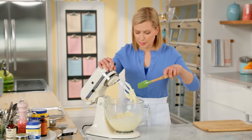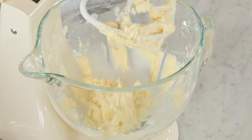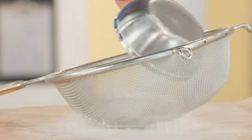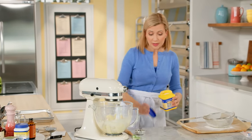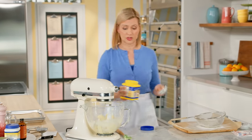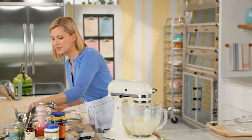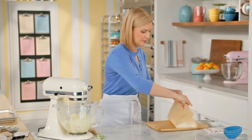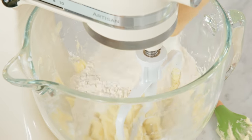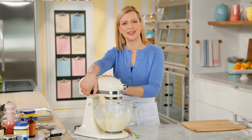My butter sugar mixture is nice and fluffy and then I can add my dry ingredients, starting with one and three quarter cups of all purpose flour. One of the secrets to a really tender shortbread recipe is adding cornstarch — here I add a quarter of a cup — a half a teaspoon of salt, right into my mixing bowl.